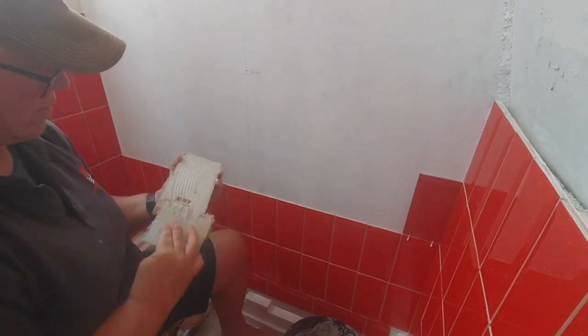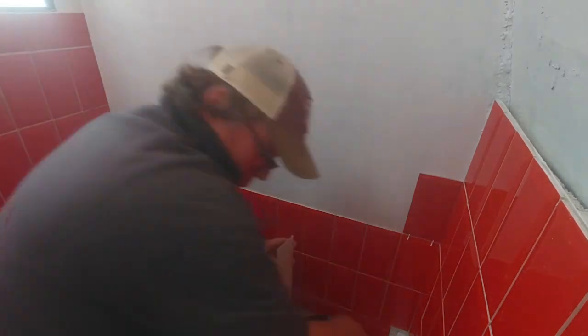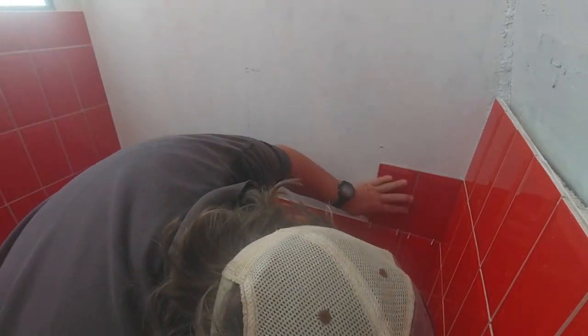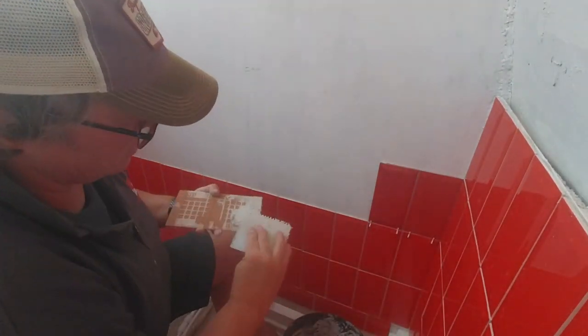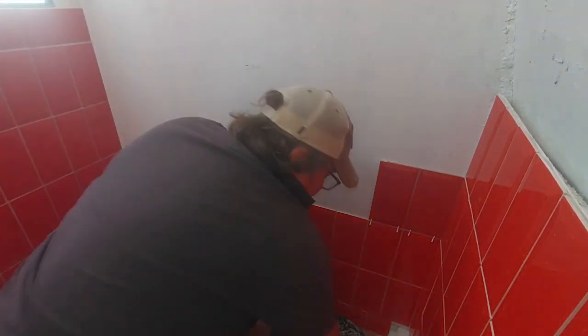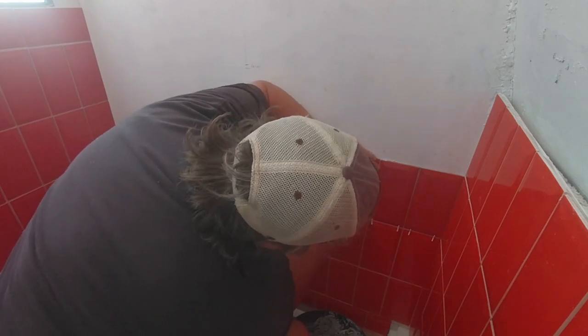Here I am in the shower compartment doing some speed tiling. In this clip I'm putting the glue on the tiles. Normally you would put it on the wall and do one big surface, but I find that if I do it tile by tile I've got a bit more control and it takes the pressure off.